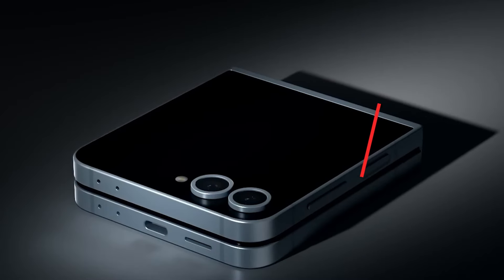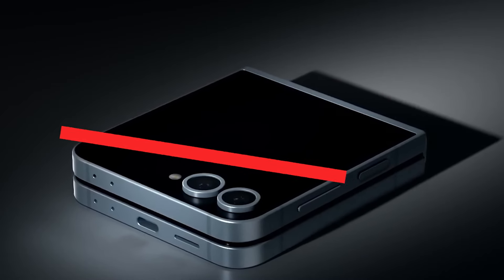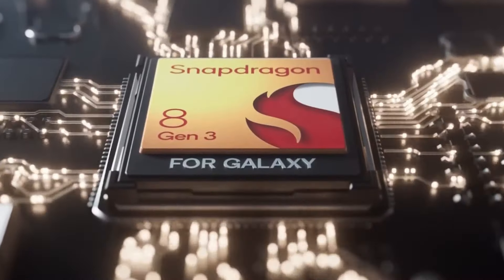Now let's talk about performance and battery. Under the hood, the Z Flip 6 packs some serious power. It's rocking the latest Snapdragon 8 Gen 3 chip, paired with 12 GB of RAM and starting at 256 GB of storage.